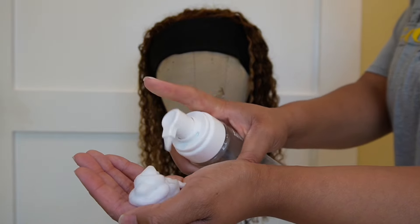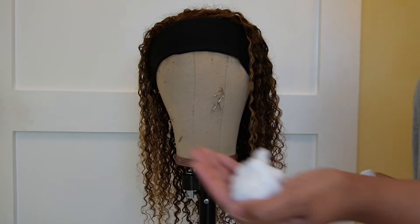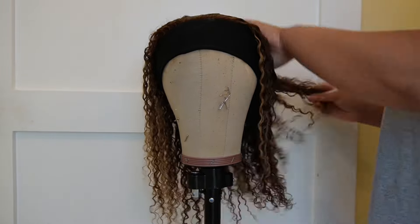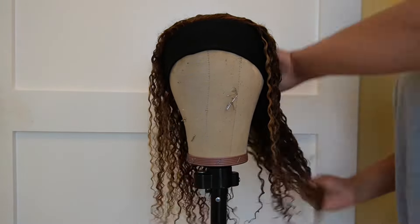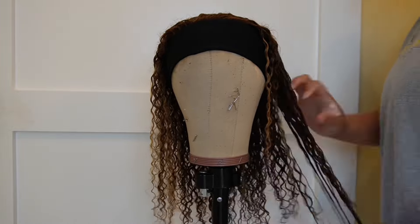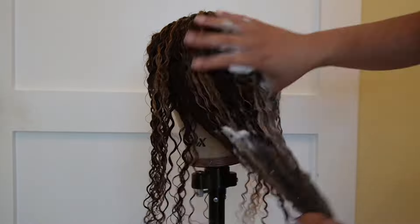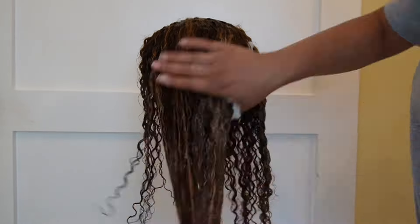Now it's time for styling. I used a lot of mousse — as you can see, I've almost used up the whole can because I'm really heavy-handed with my products. Go ahead and put mousse or whatever styling products you have for your wig, whether it's curly, straight, or wavy. You know what you gotta do — put your styling products in and you will truly have a brand new wig.